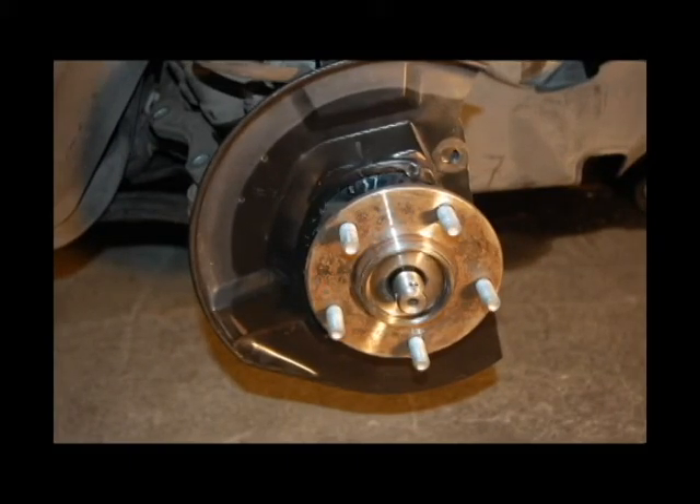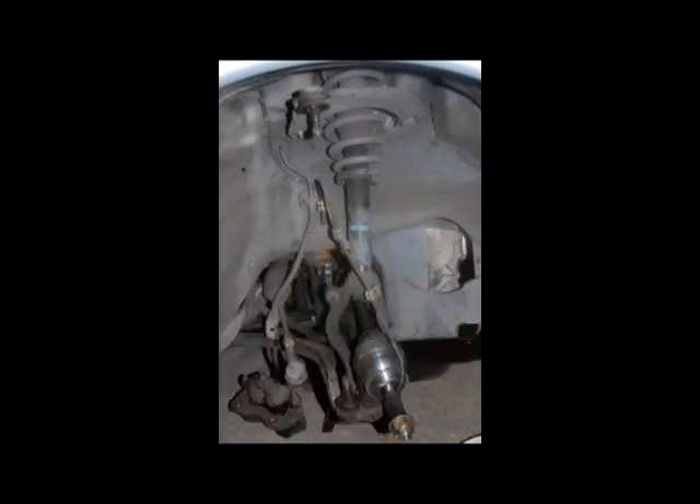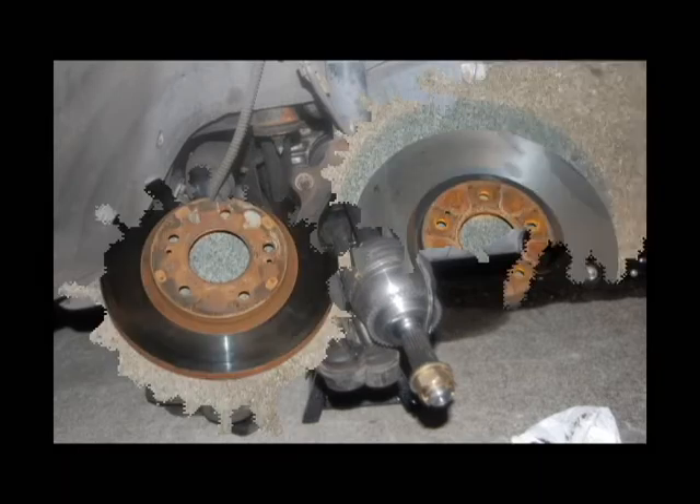Once you get the rotor off, it takes two bolts to get the caliper off — set it to the side again. Then with a special tool you can rent from Kragan for like five bucks a day, it pulls the wheel bearings out without too much trouble — it hits your lugs and pushes on the axle, and eventually it pops out. You're also going to need to buy a ball joint remover — it's a big fork that goes around, and with the breaker bar it lets you pop everything off. There are going to be two control arms on the bottom and one on the top.